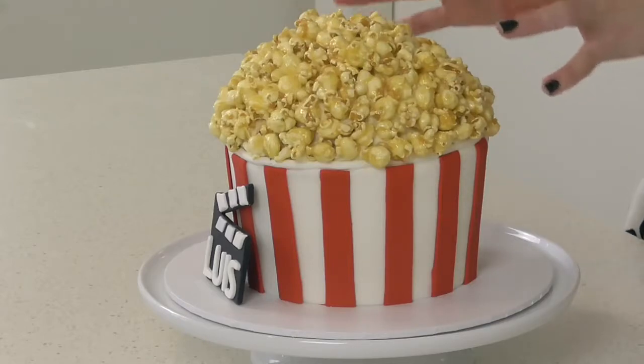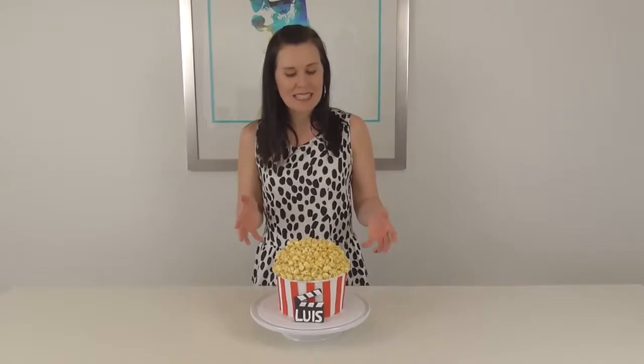Hi Cakers! I'm going to share this super cute cake with you today. It's a movie theme complete with caramel popcorn. I love caramel popcorn — I think everybody does — and so we're going to enjoy this delicious cake and show you how we made it.